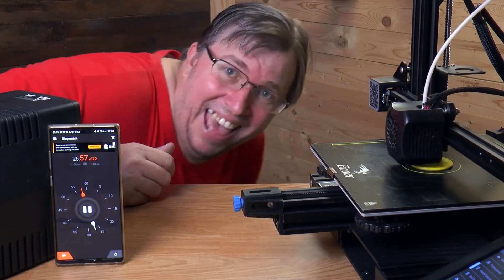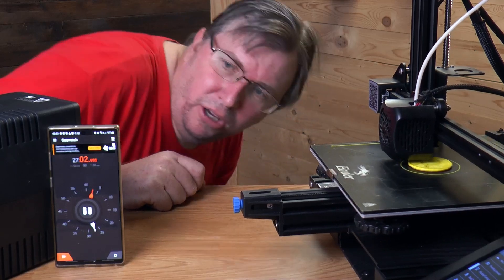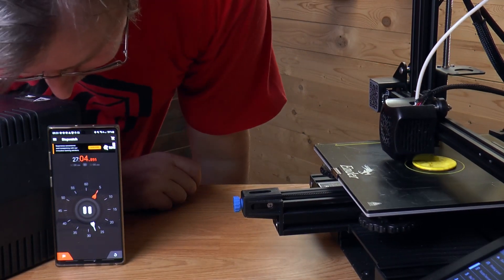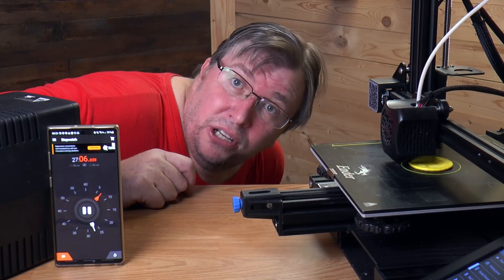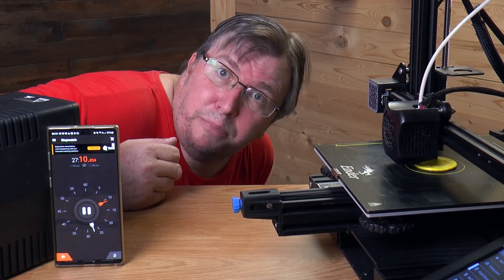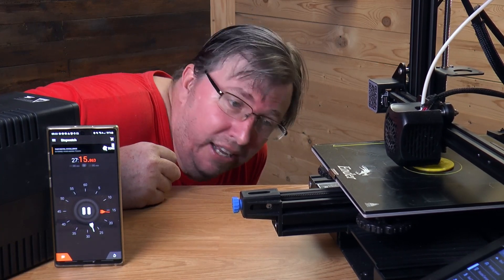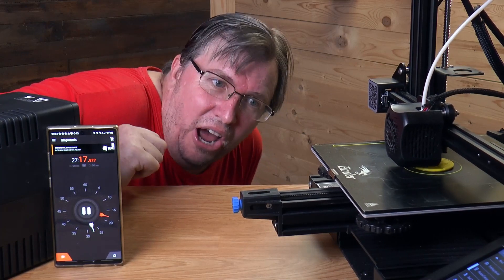Hey guys, I'm back. This is going a lot better than I expected — we are still printing and we've been going for nearly 30 minutes. This is looking quite promising. I'm impressed. Excuse how red I look — it is extremely hot today. Let's carry on.